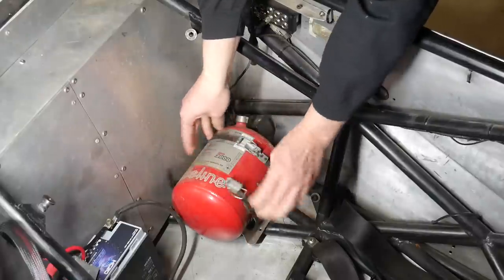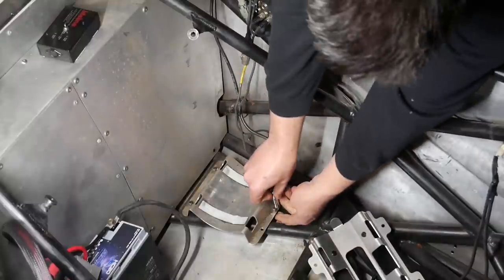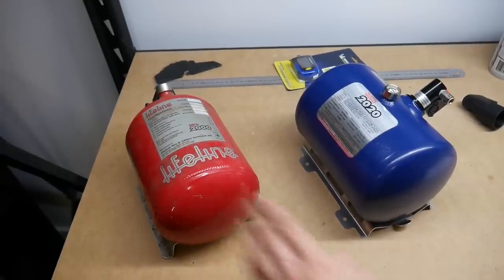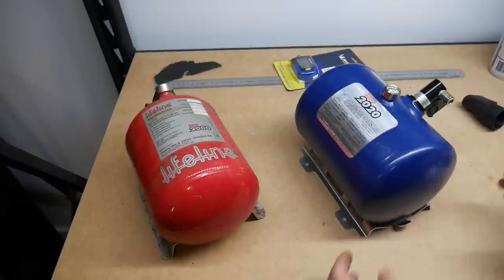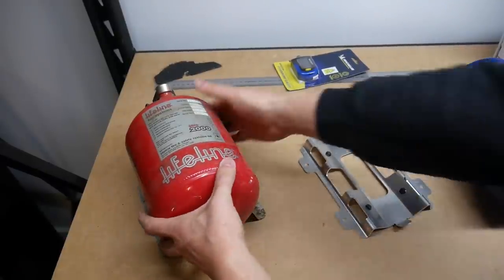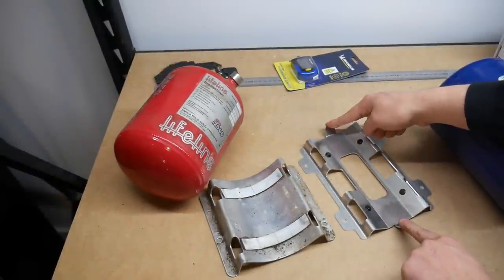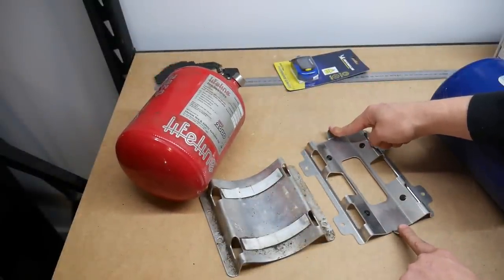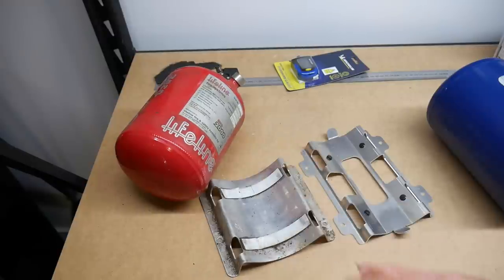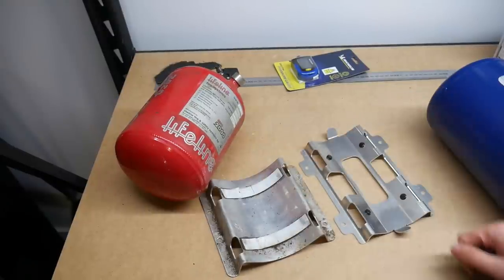To compare properly I needed to remove the old tank and bracket from the car — just four bolts to take out the seat, then easy access. With the two side by side it's clear the tanks have pretty much the same diameter, but the two brackets are incompatible. The previous bracket is missing one important feature: anti-submarine tabs. The newer safety standards dictate that they need to be there, as it will greatly reduce the chances of the bottle slipping out of position from a side impact. Therefore the new bracket was a must.